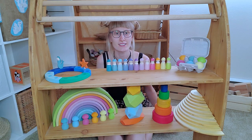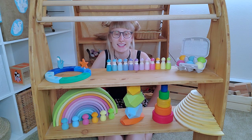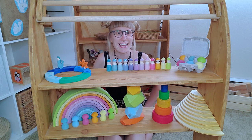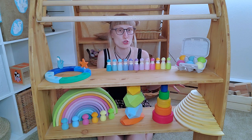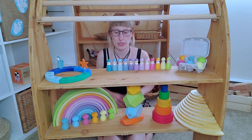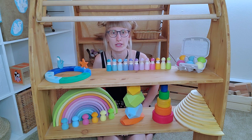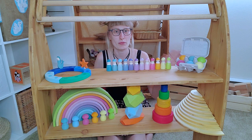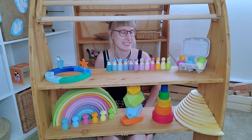Hi, it's me Josephine, and today I'm kind of hidden behind Grimm's toys. This video is a Grimm's toy haul, like you probably read in the title, and I'm talking about all of those toys. My daughter is two years old. I did not buy those toys recently — we've had them for a while, so I can also tell you what I think about them. So if you're interested, just stay until the end. Let's get started.